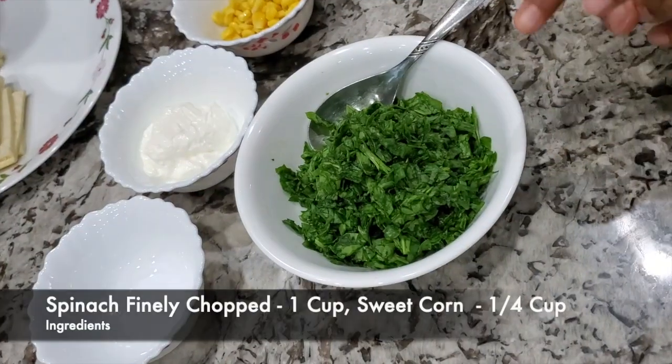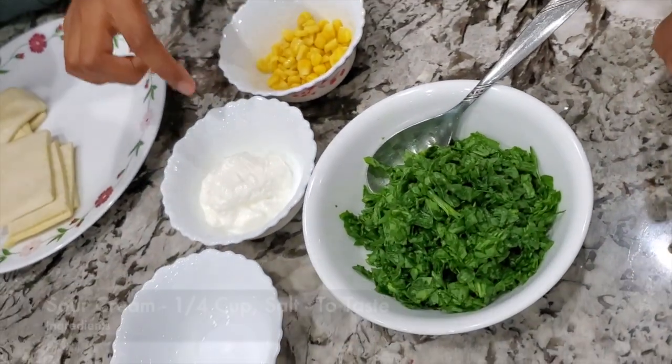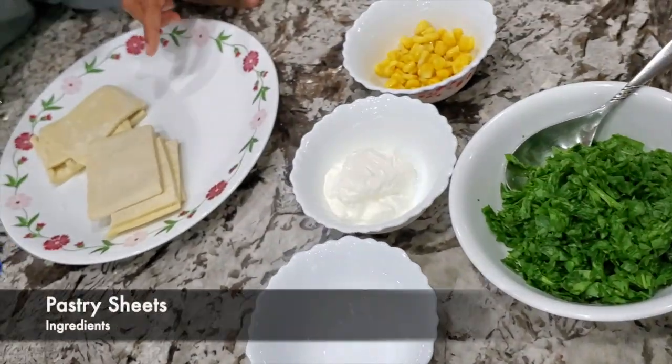For the ingredients we need spinach, corn, sour cream, salt, and some pastry sheets.